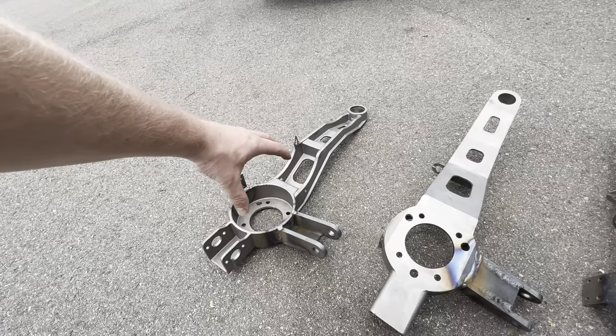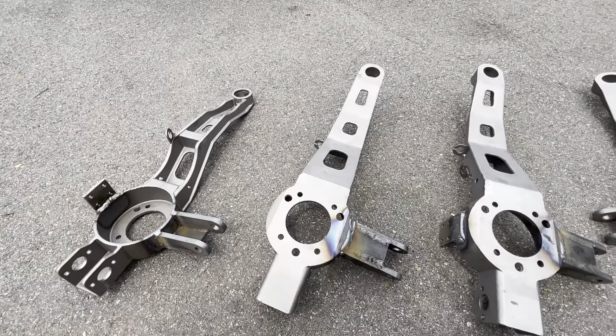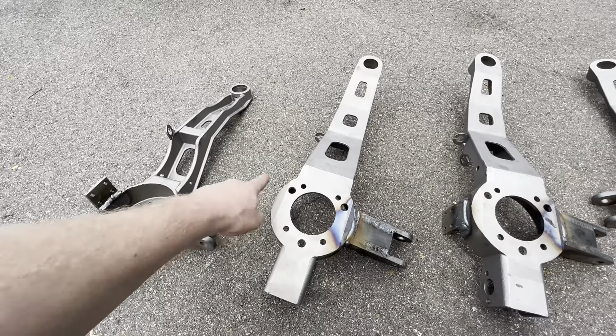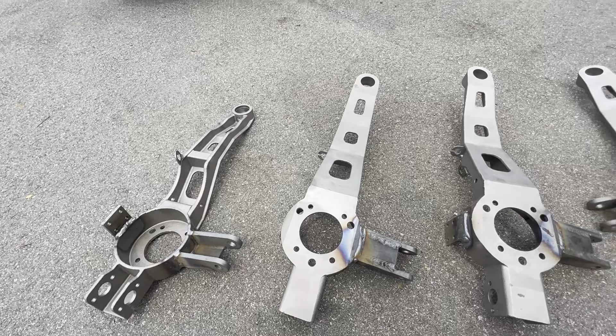The half-shaft loop will go on like that, and we've got the three bolts drilled here for the wheel bearing. These are the factory four-bolt holes. These should be ready to go here in a little bit — going to get them put together and hopefully get them on the car.